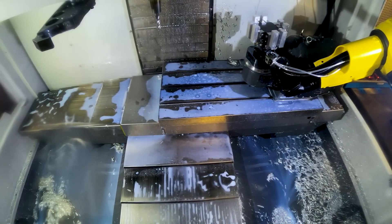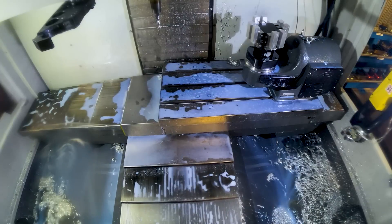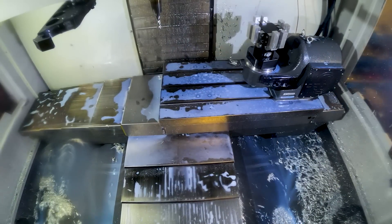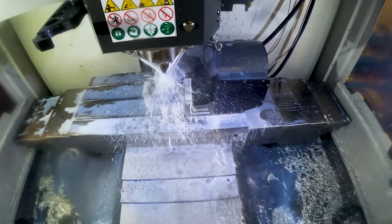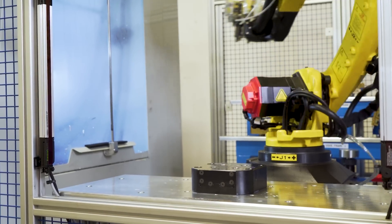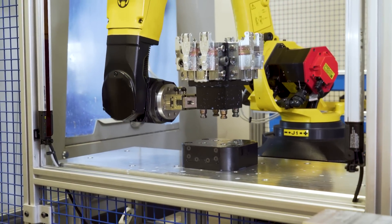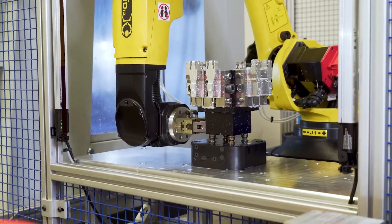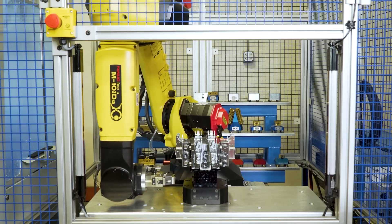Our ultimate goal is to create an automation solution that is flexible, efficient, and cost-effective. We've eliminated the need for pallets by using our low-profile cleat and universal gripper, which reduces tooling costs. We've increased efficiency by not needing to reprogram our robot for each new job, thus saving time and money, and making your shop more efficient and profitable.